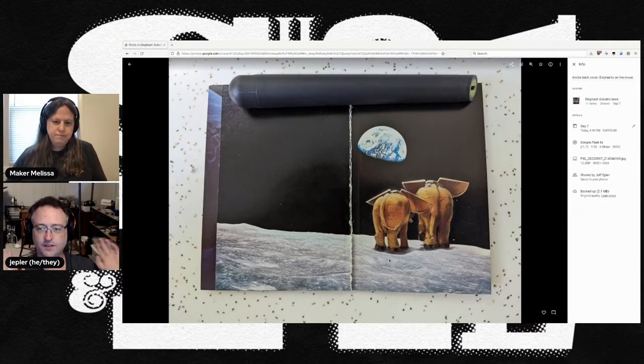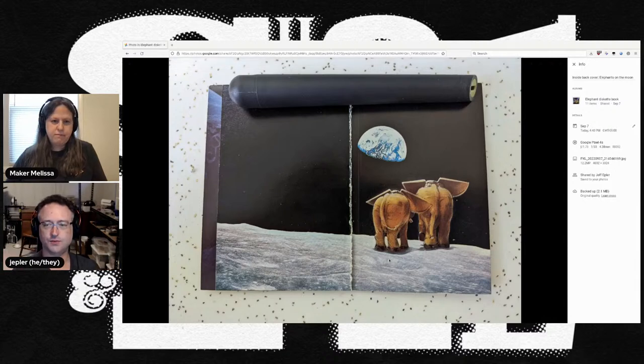There are a lot of cute little elephant art illustrations throughout the book. And at the end, the elephants have successfully reached the moon and are looking back at Earth. I hope in the next couple of weeks to do a high resolution scan of each page and put that up on archive.org. But for right now I'll just share a link to this album on our Discord. That's what I'm up to — reading vintage paper computer stuff that isn't anywhere on the internet.